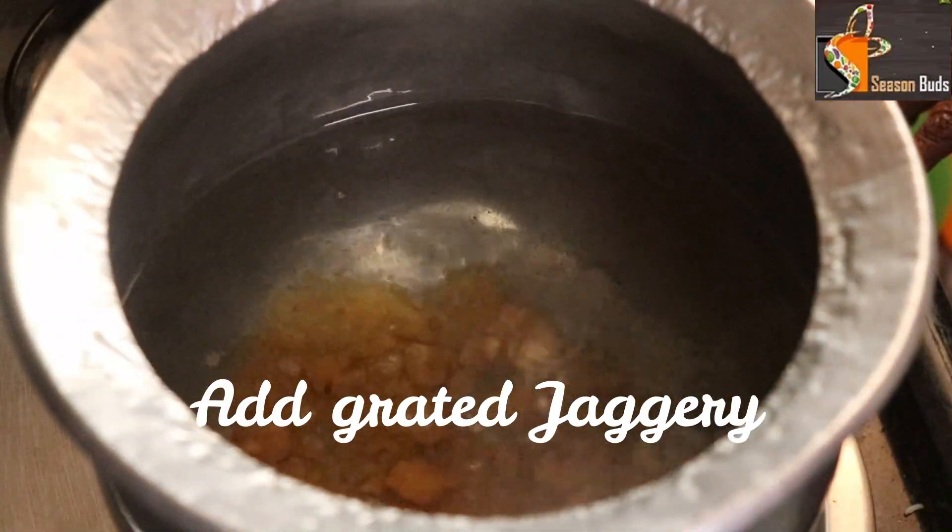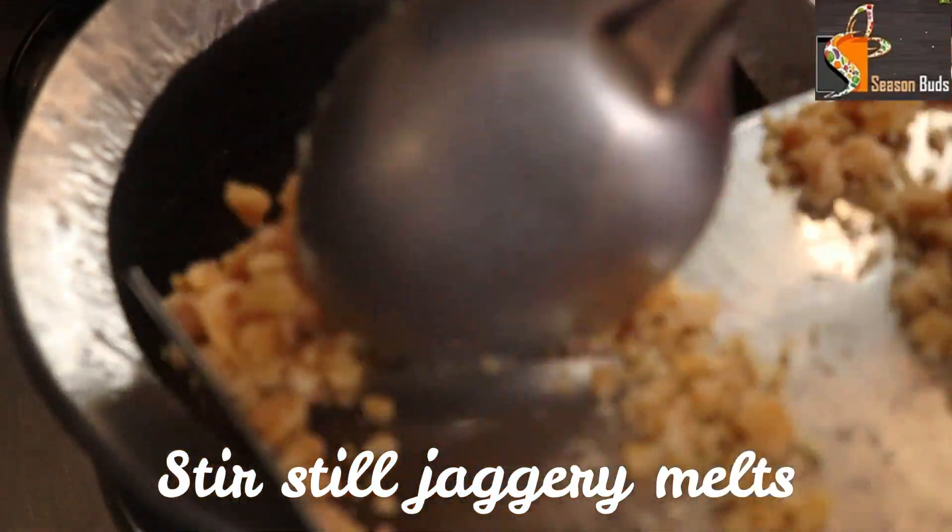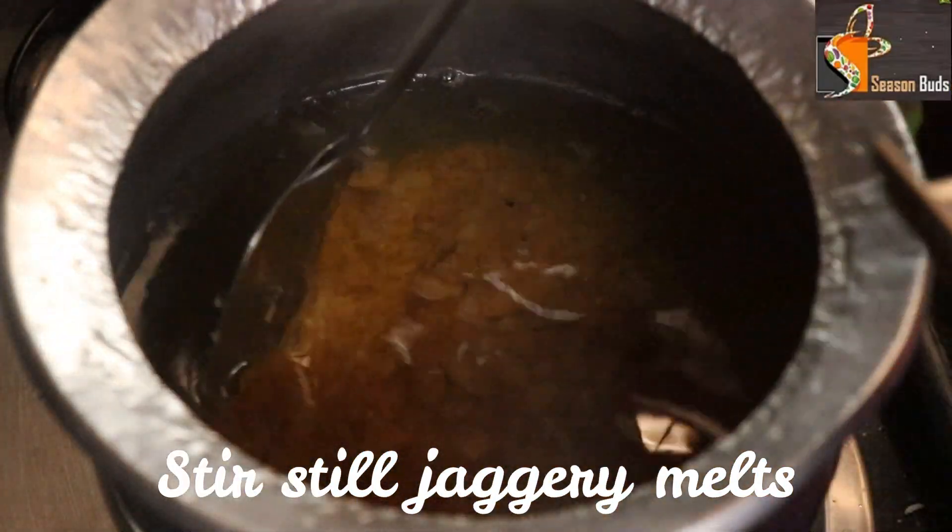So if you have one cup of rice, you can prepare enough for 5 to 6 members.